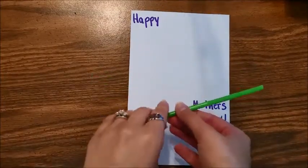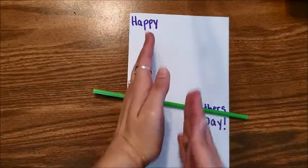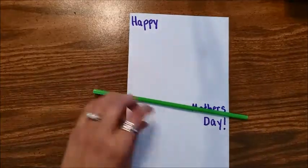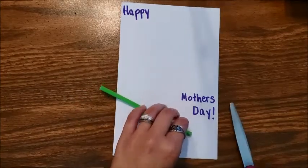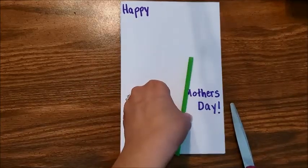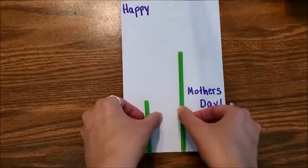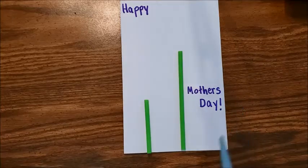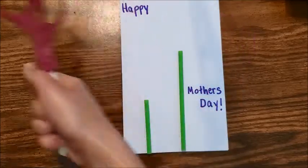Now I'm going to take my straw and cut it into two different pieces. I want my flowers to be two different lengths — one taller flower and one shorter flower. So I'm going to cut my straw unevenly, not directly in the middle. I'll position my longer flower here so it doesn't touch the word 'Happy,' and my shorter flower here. These will be our stems.